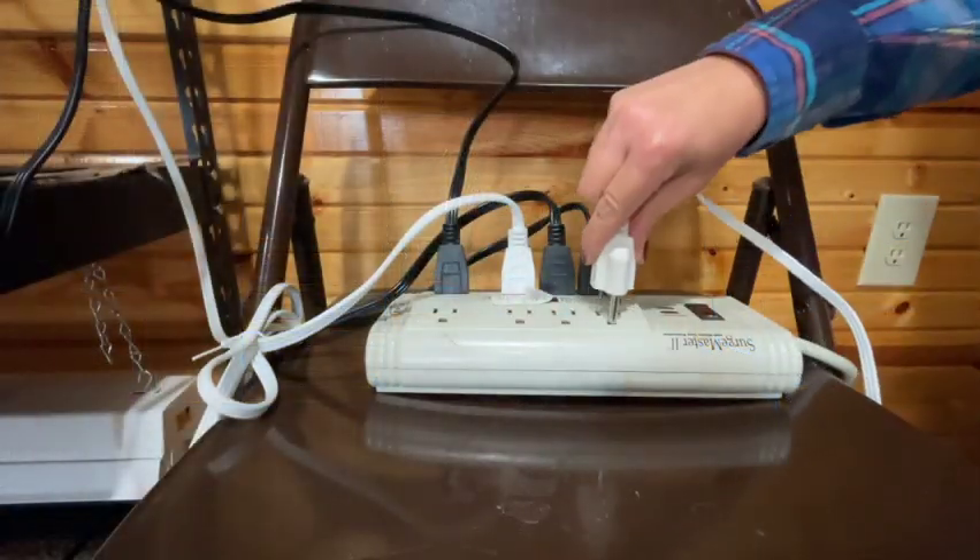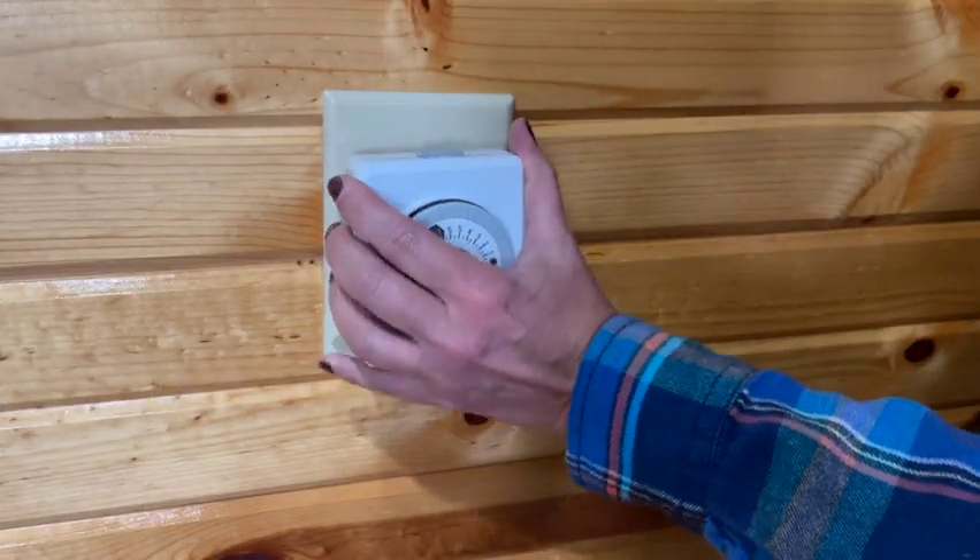A couple of things that aren't absolutely necessary but are very convenient: a surge protector, especially if you have multiple lights. If you just have one or two you can just plug them into your outlet. Also a timer, because you want your lights on 16 hours a day. A timer is so handy rather than trying to remember to plug them in and unplug them before bed. It's definitely worth the ten bucks a timer costs.